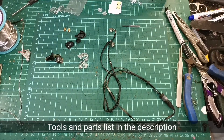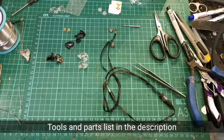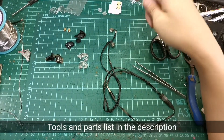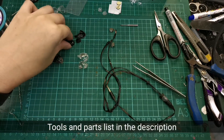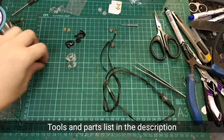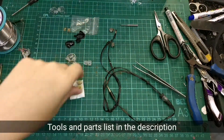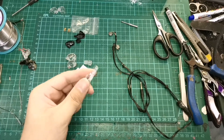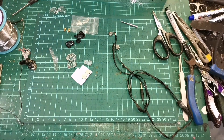Basically we'll need soldering stuff, cutting stuff, gripping stuff, and one thing we might need is the damper remover tool because we are going to install dampers. For parts, we'll need our BA200, the shells, replacement damper, a silicone mount and phone damper for mounting drivers, and also some surface mount capacitors — 2.2UF — for the crossover.